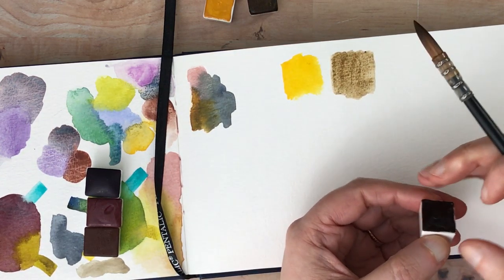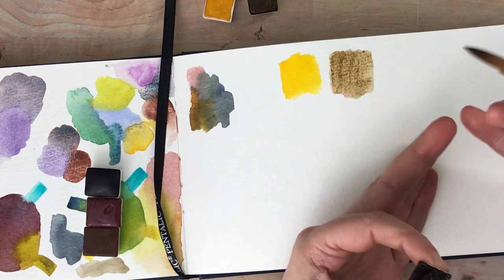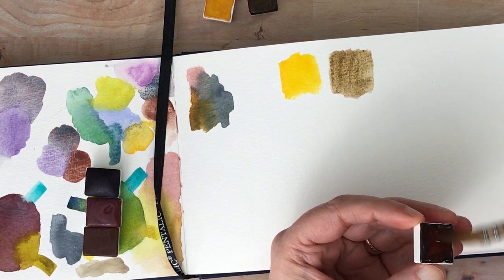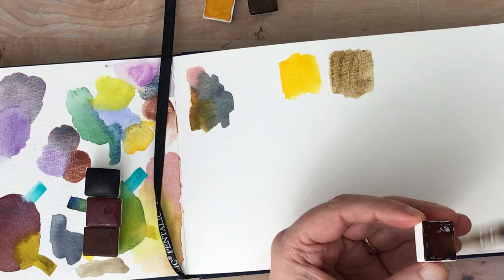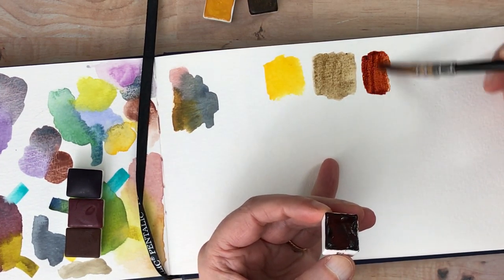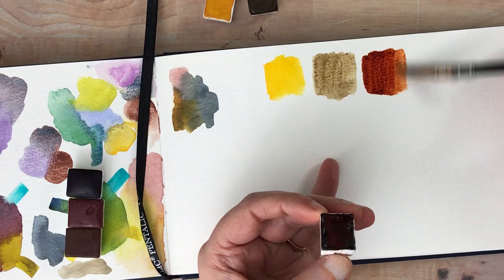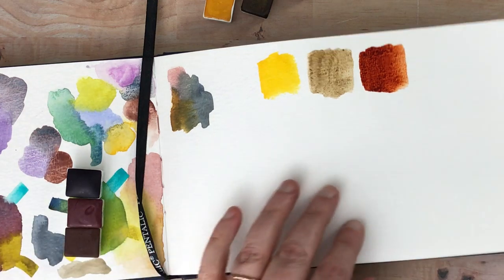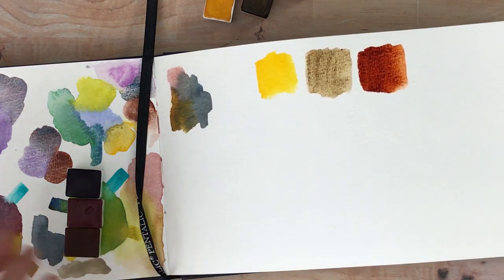I chose these colors because I wanted colors that were sort of interesting that I hadn't seen everywhere, other than the Potter's Pink obviously. And I guess Mars Red — people have seen Mars Red before. Let me make sure this is all in the frame here. Oh, and that's a lovely Mars Red. I love that — it's really, really beautiful. It's really saturated and pretty.